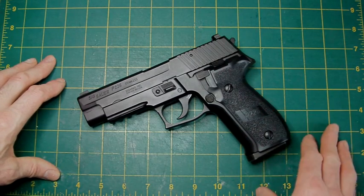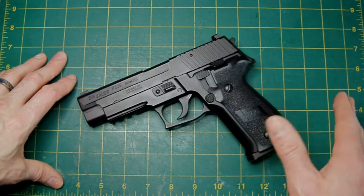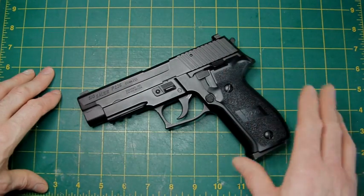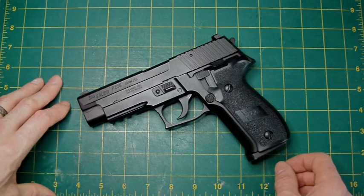They have actually brought out an updated version which is the E2 version, which has slimmer grips and feels better in the hand — and personally I think looks better as well — but it's only odd little bits here and there that differ it from this particular version, so tips apply for both. The internals are identical; there was no change.